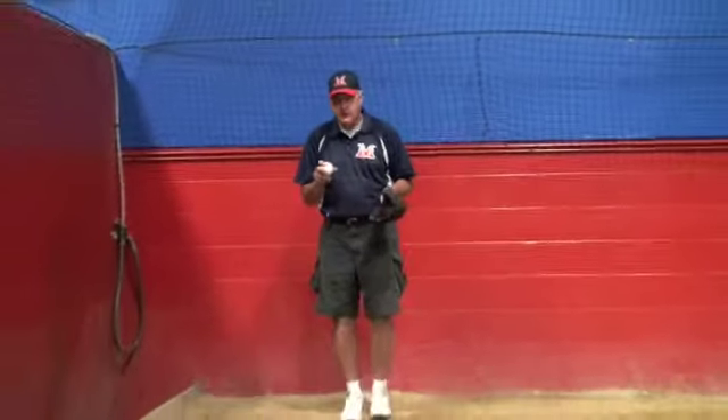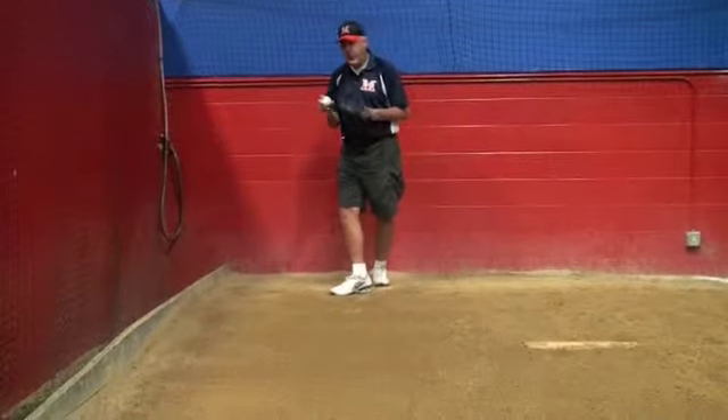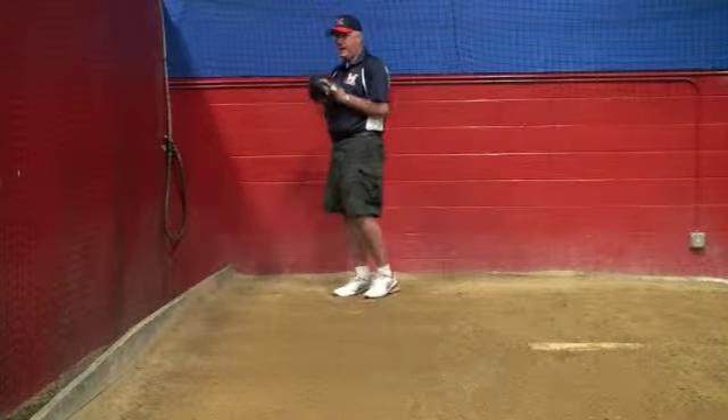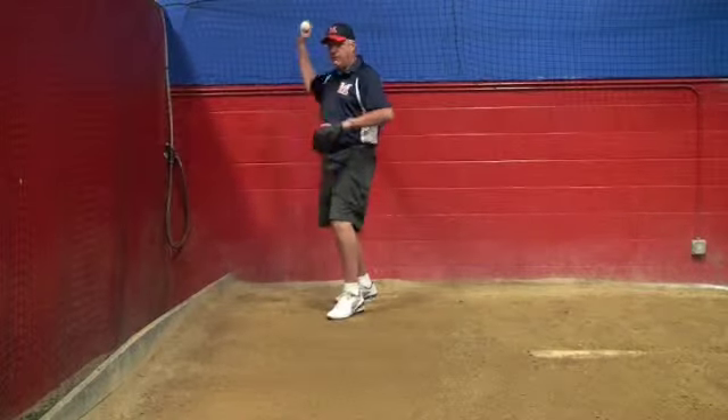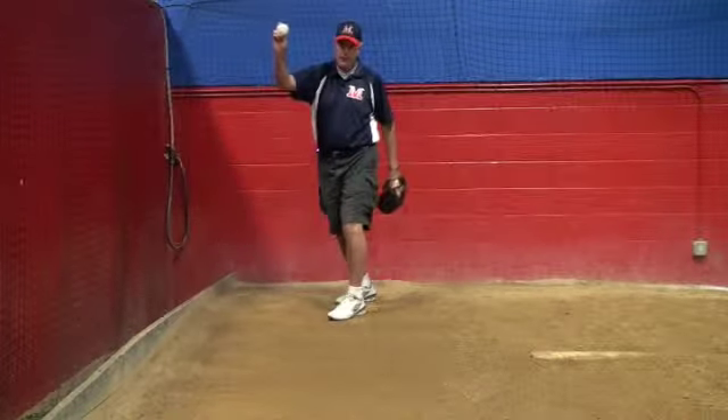In the middle of the rubber, roughly, step straight back, turn, pick it up. As you're picking it up, the ball's coming out of the glove. The quicker you get the ball out of the glove, the quicker you can get your arm in this position.